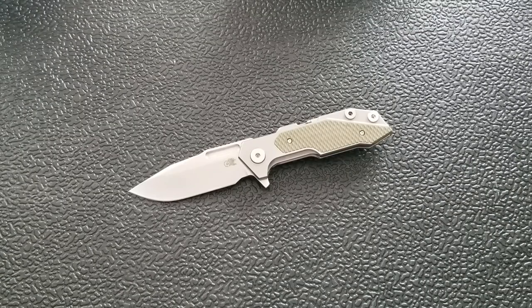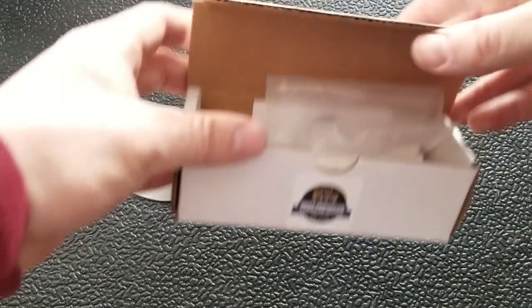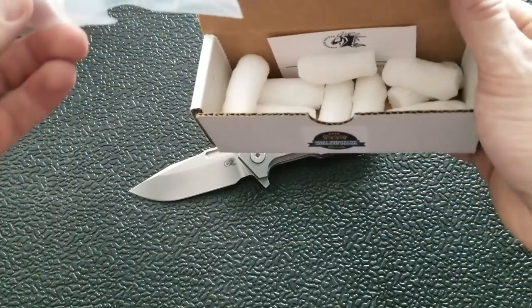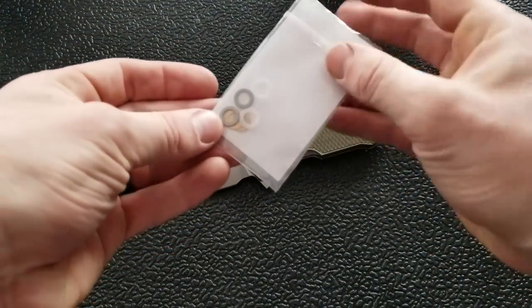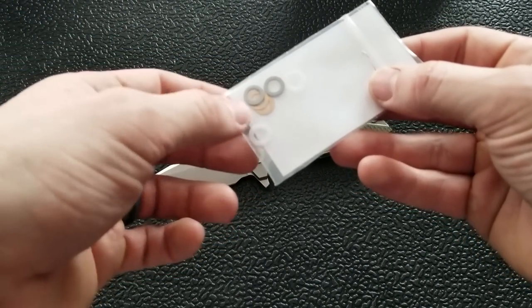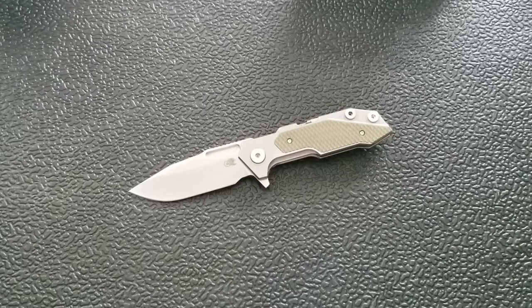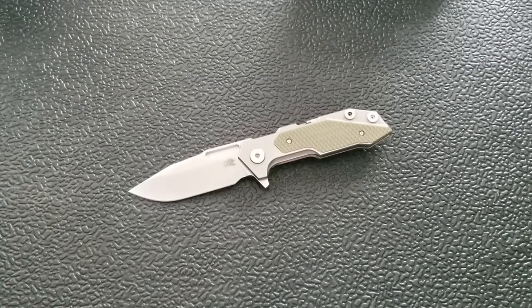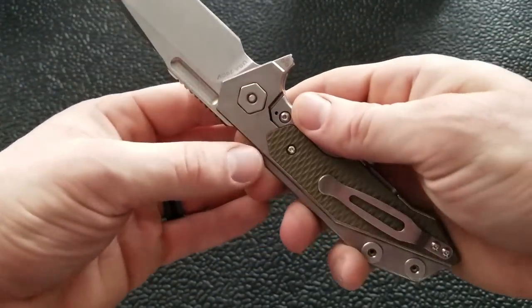Considering what comes with this knife — it's not just the tool and pivot hardware. The box is the same as what's been coming with XM18s: peanuts, the card, the bag, and then the hardware for the TriWay pivot system — nylon washers, steel rings for the bearings, and phosphor bronze. You get that full TriWay hardware setup, this new design hardware, and the fitted tool. Honestly, this feels like a $600 knife. This is an amazing tool.